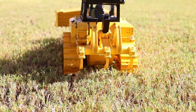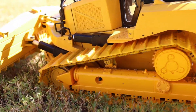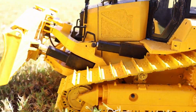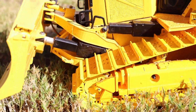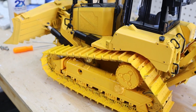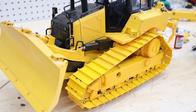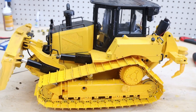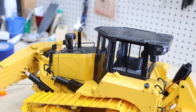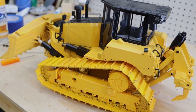No issues at all. This concludes the upgrade video for the metal tracks. I'm still working on the U-shaped blade version of this bulldozer — it's going to be available soon, so stay tuned for that. Subscribe to the channel, please give me a thumbs up if you like this content, and I will see you on the next one. Thank you.